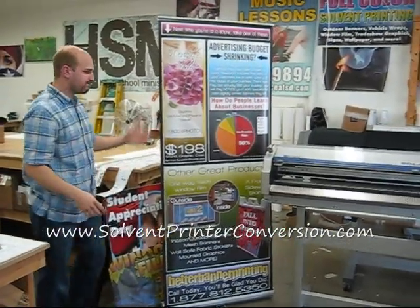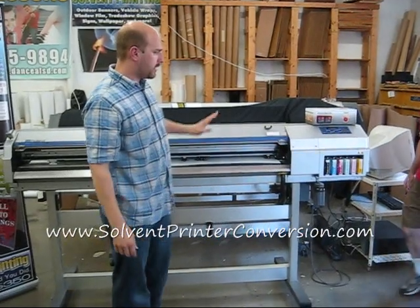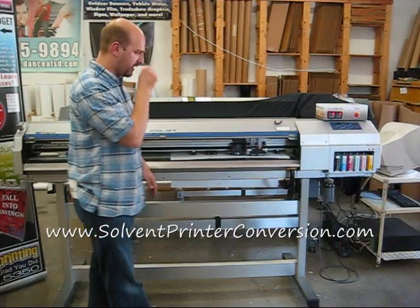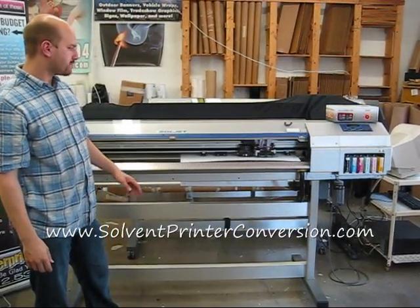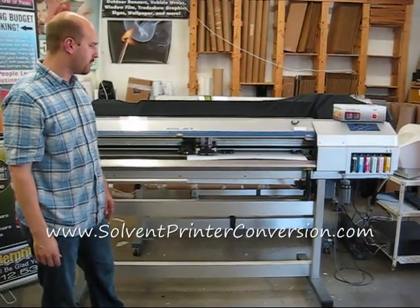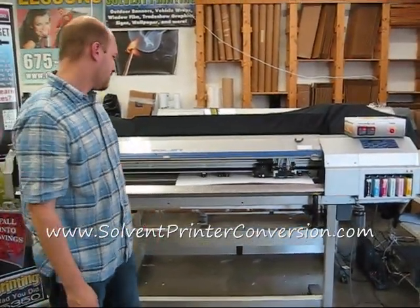This machine is a little past seven years old, but it seems like it's just been used very little, and that's good for you. Kevin right now just set it up for some type of print and cut job. I'm not even sure what it's going to be, so it'll be a surprise.